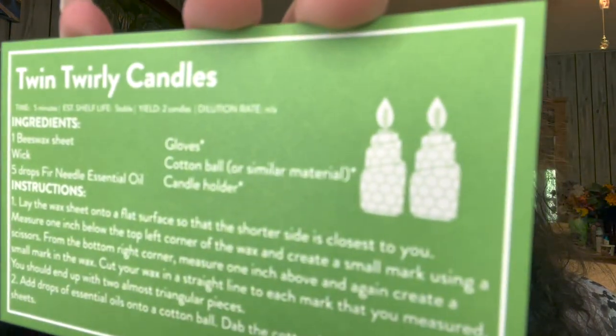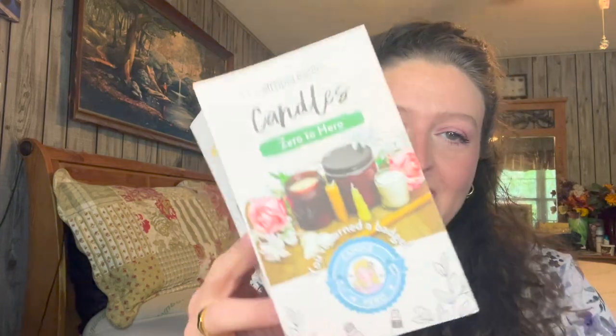There's also a twin twirly candles recipe — oh cute, five minutes to make and it makes two candles. There's a 'zero to hero' badge for candle hero, and another recipe: make your own lava candle.